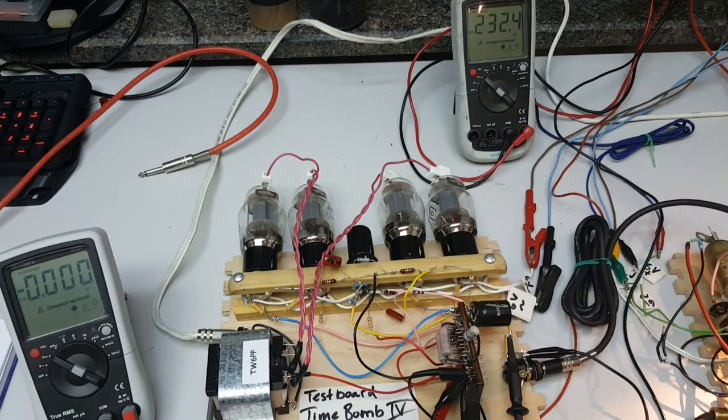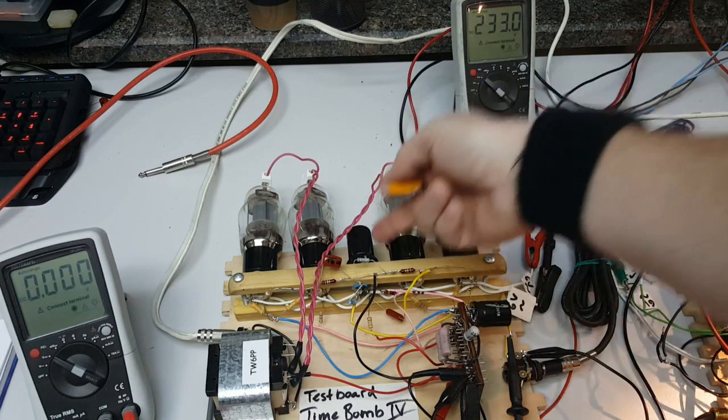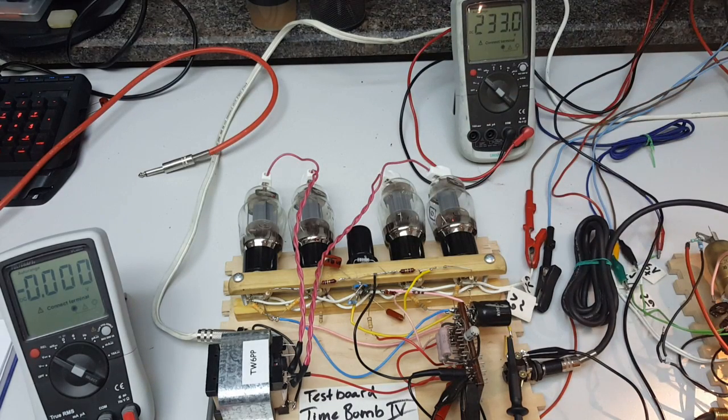So I'm not planning to overdrive the output stage. From the pre-amp I have more than a hundred volts available at the tap, so I could easily overdrive this one — I don't need a long-tail phase inverter to give extra overdrive in the phase inverter section.